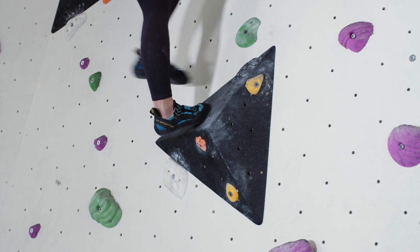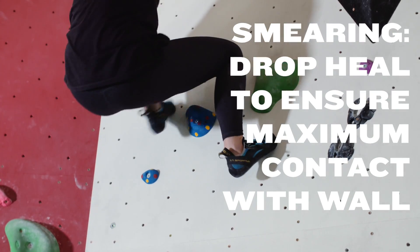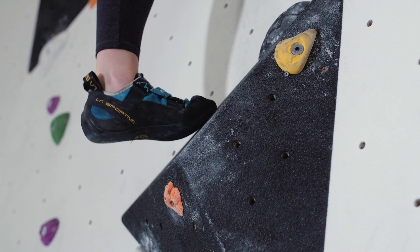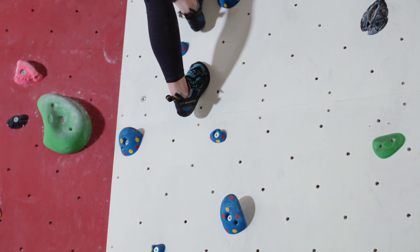Here we can see our foot model smearing on this volume. Notice that the heels are dropped to ensure maximum contact with the climbing surface. As the heel comes up from the wall the foot can slip. As always notice that the footwork is clean, precise and pointed.